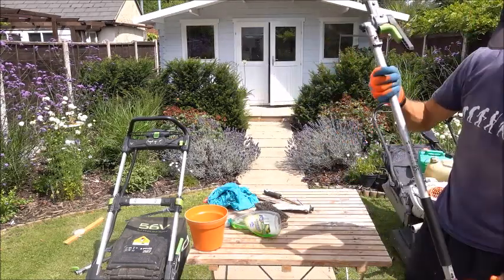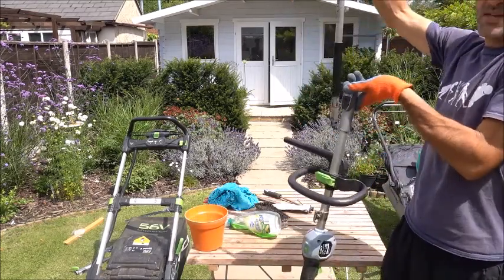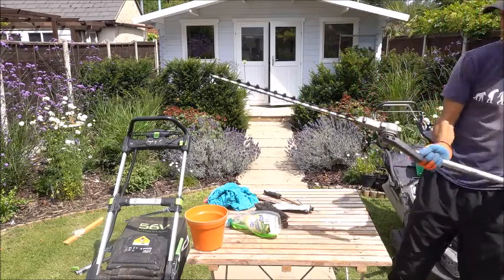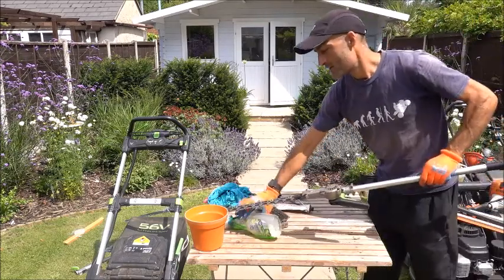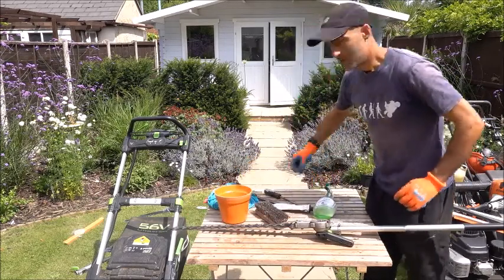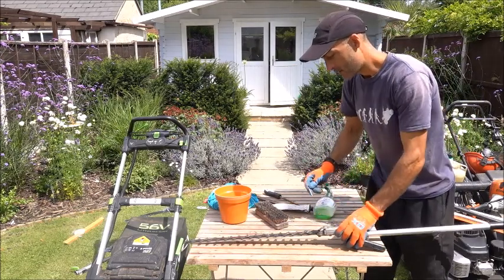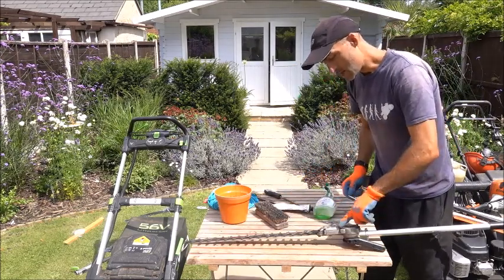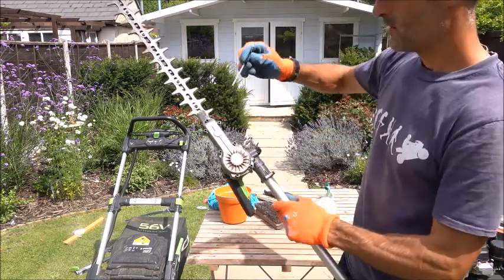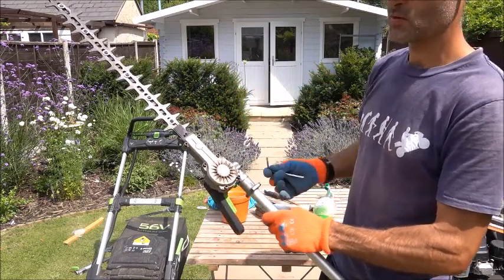With this as well, to make it easier, unclip from the engine unit and now we turn it upside down on our table. This Allen key that you would have got when you bought this unit — you need to undo all these bolts. I'll bring it closer to the camera. We've got one, two, three, four, five, six bolts.